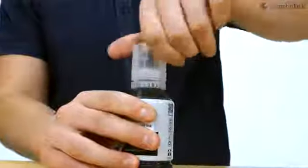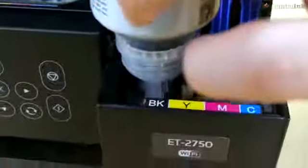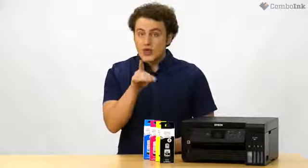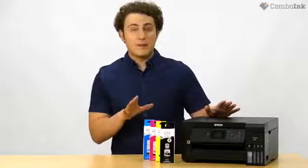Unpack the black ink bottle. Hold the ink bottle upright and slowly turn the bottle cap to remove it. Place the top of the ink bottle on the filling port, then slowly stand the bottle upright to insert it. Wait for the ink to fill the tank. Do not squeeze the bottle. When the ink tank is full, remove the ink bottle and secure it.